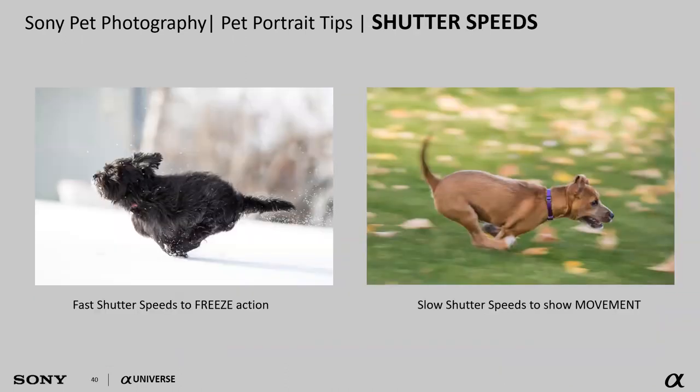Play with your shutter speeds as well. Faster shutter speeds help freeze action and stop my subject in place. Sometimes I'll set a slower shutter speed and pan with my subject to produce motion-blur images that really accentuate how fast they're moving. The panning technique does take some practice — don't expect to nail it the first time. With pets, it's especially tricky because they move sporadically: they dart, zig, and zag, so it takes a lot of practice to get used to it.